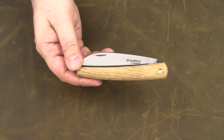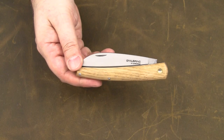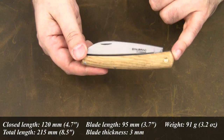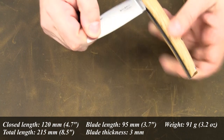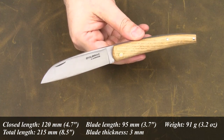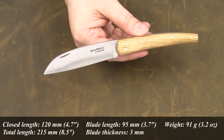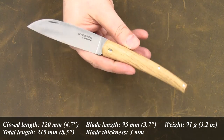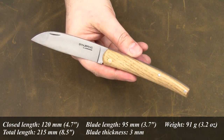So much for the origin and traditional use of this knife. As for the specs, the closed length is 120 mm, the total length is 215 mm, the blade length is 95 mm, and the blade thickness is 3 mm. The weight comes in at 91 grams.